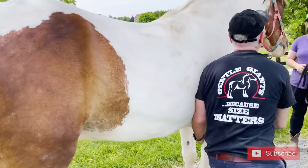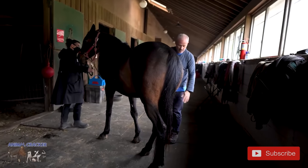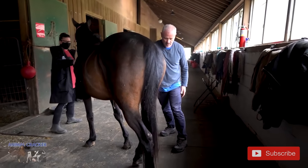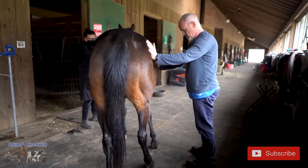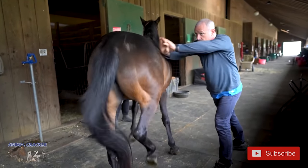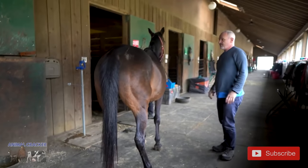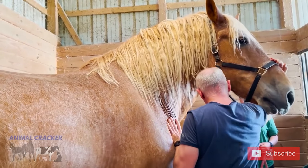Did you hear that crack? All right — made a big pop. Now I'm going to set up on the AS ischium. I'm just waiting for her to balance out. Got it — I heard that pop too. I'm just going to bring his head around.